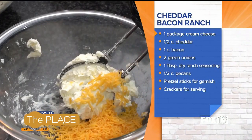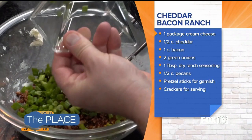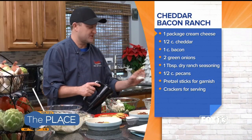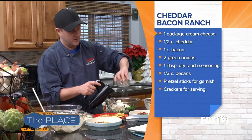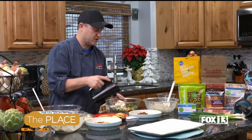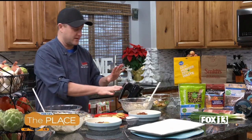First is going to go cheddar, and then some cooked bacon, and then some green onion. And then this is ranch — you know the ranch packets you buy. This is just the ranch packet powder going in there as well. And then I'm just going to go ahead and mix it until it comes together — we'll just go ahead and assume that happened. I have one that's done right here, all ready and waiting for me.